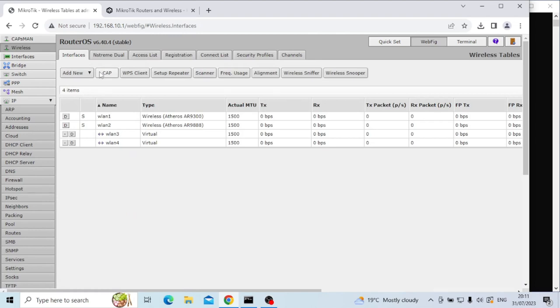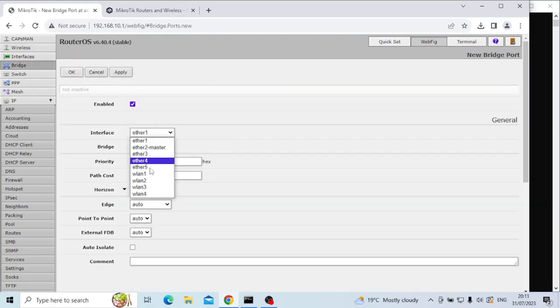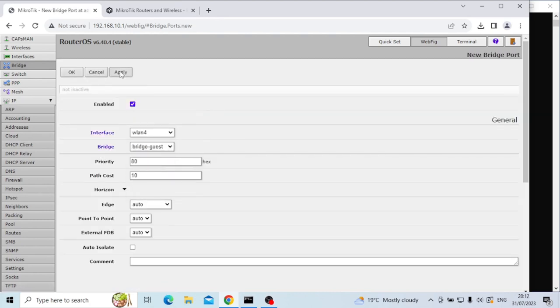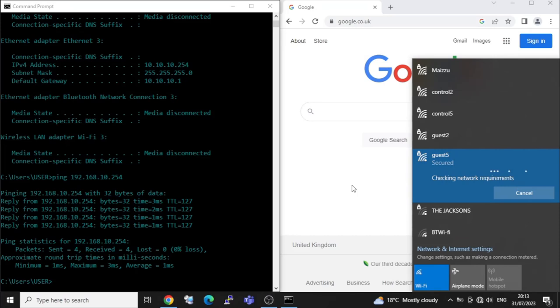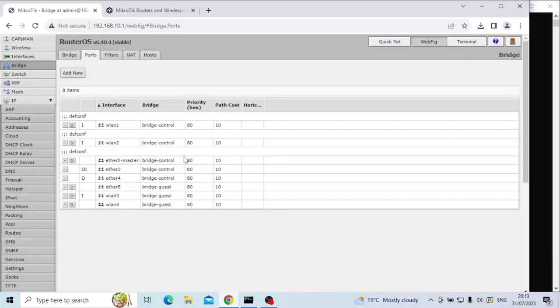Now we need to add those virtual SSIDs — WLAN 3 and WLAN 4 — to the physical guest bridge network. Going into bridge ports and adding new, I'm going to choose WLAN 3 and WLAN 4 and add those to bridge-guest. We can now see that ether5, WLAN 3, and WLAN 4 are all connected to the bridge-guest network. If I jump onto another laptop and join that wireless network, doing an ipconfig shows addresses within that 10.10.10.x range — so we now have a wireless network connected to a wired network, and another wireless network connected to another wired network, and currently they can both see each other.